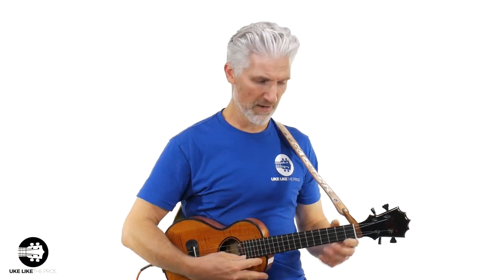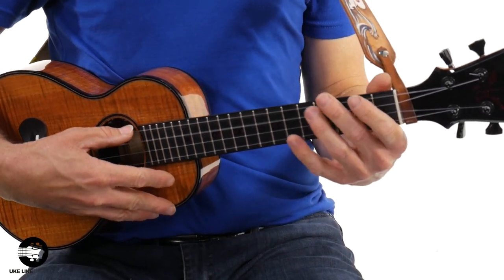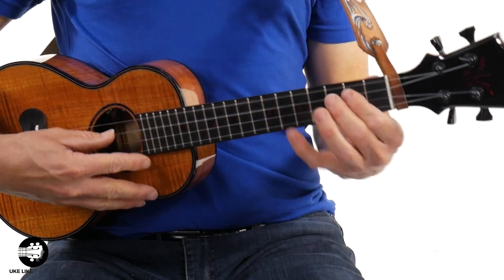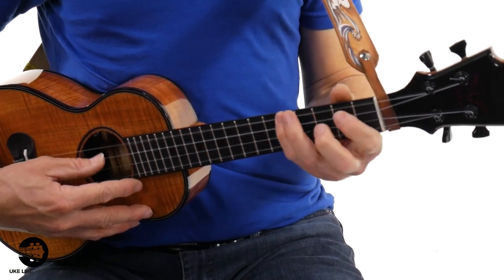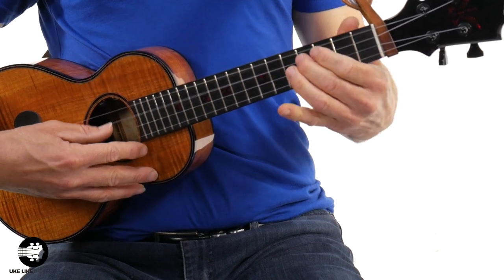The first reason — and probably the biggest one — is the extra range you get. By having that low G, you get that extra low range. Right there, it's worth it to have a low G.